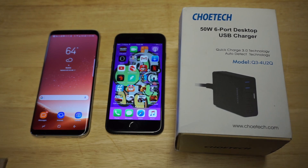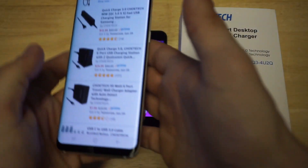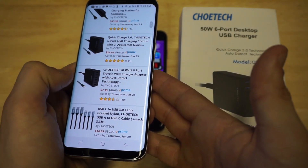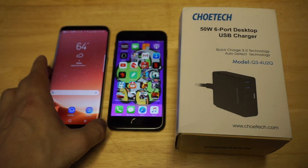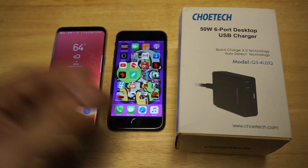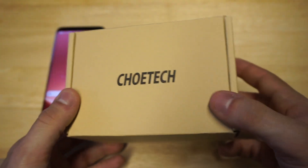This thing looks pretty slick. I haven't really messed around with it too much yet, but it comes in some nice packaging. I'm going to leave some links in the description if you guys want to check it out. They're currently selling a couple of them on Amazon for pretty good prices — one for $29 and one for $8 — and they both have some really good reviews. If you guys aren't using a USB charger where you can charge multiple devices, this one is probably going to be a nice one to check out.